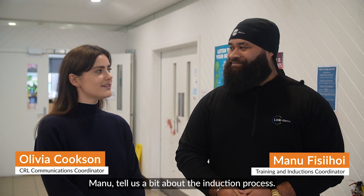I'm here with Manu, the training and induction lead. Manu, tell us a bit about the induction process.